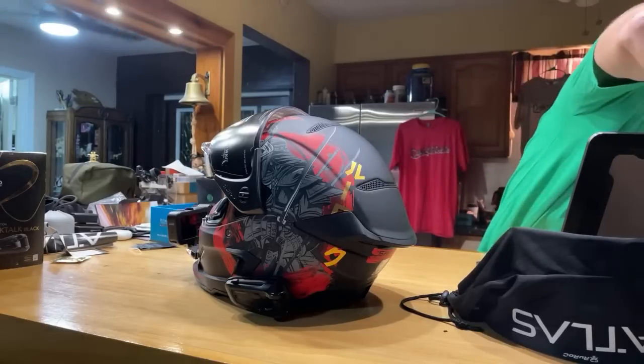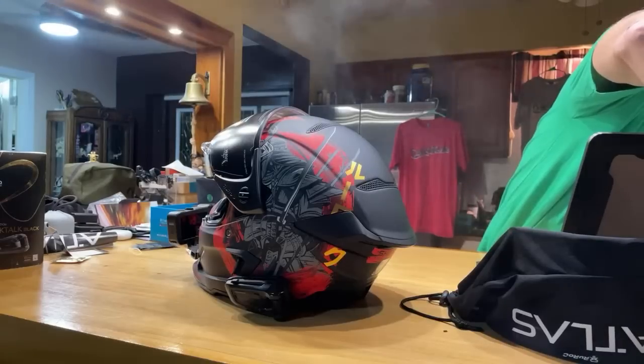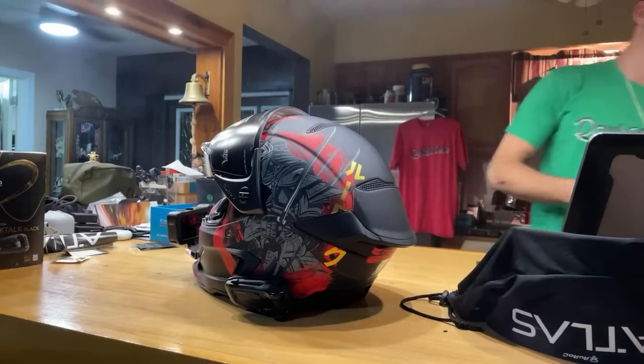I personally use the Hero 8 with the Media Mod because the Hero 7 doesn't have a Media Mod option.